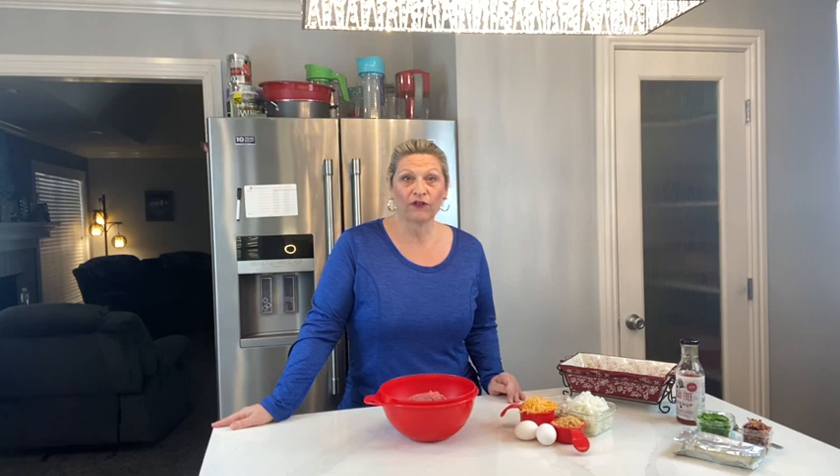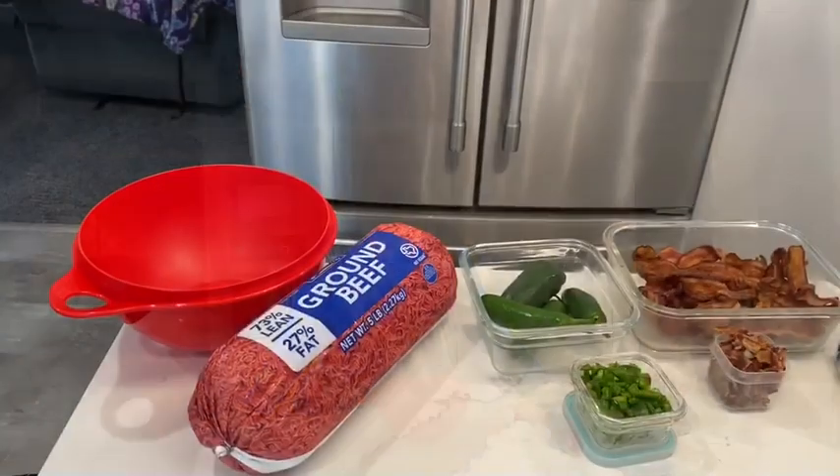Hello everybody, welcome to my channel, I'm Laura. Thanks for joining me today. I'm going to do another super easy, delicious recipe video. Today we are going to make jalapeño popper meatloaf. A family friend of mine sent me this recipe, so I'm not sure who to give credit to, but it is super delicious. We tried it last week and my daughter absolutely loved it and has been begging me to make it again.